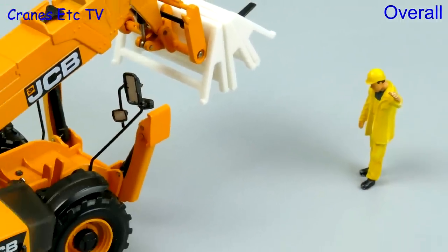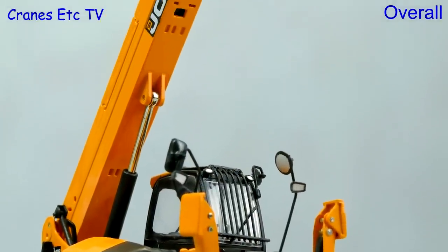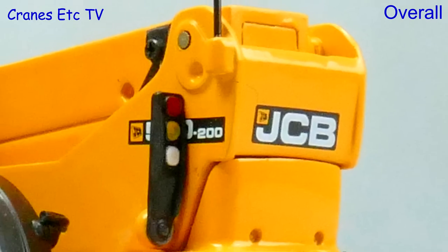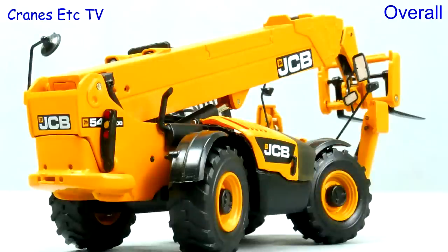This model from MotorArt has its strengths and weaknesses. On the plus side it certainly looks good and it's detailed, but the build quality is not of the best standards and it's a little bit delicate. The functionality is also a mixed bag, but if you can accept those issues and want a good looking model then it's recommended.